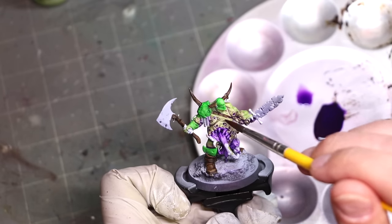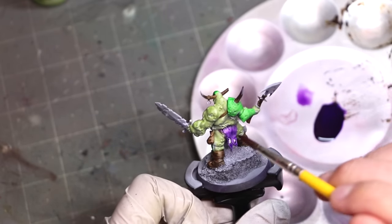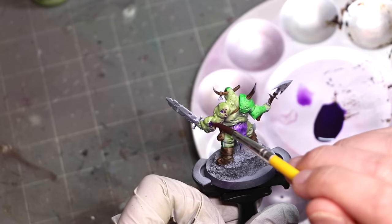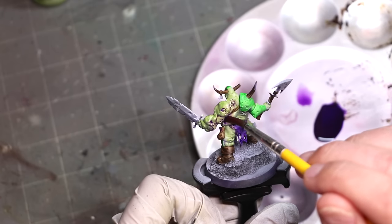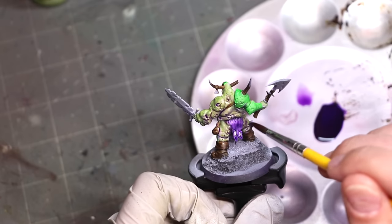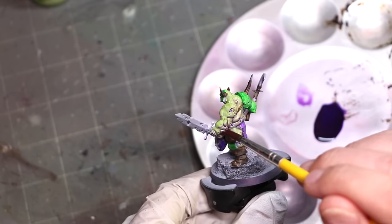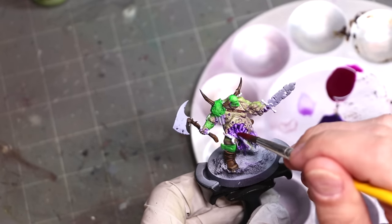I thinned it way, way down — adding in three more brush fulls of water — and you can see it's still working like an awesome glaze to add color in here. Look at how that pigment is still collecting down in the recesses and adding this wonderful filter to the gross skin, adding more purple tones into the shadows, to the wounds, edging them — stuff like that.